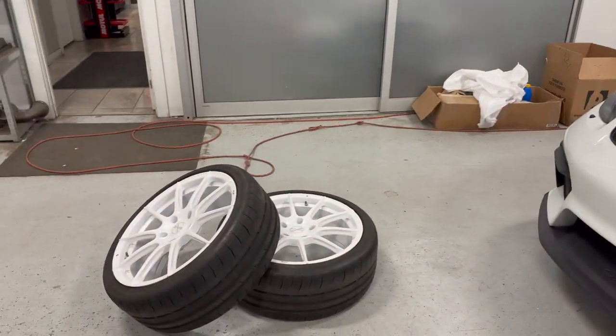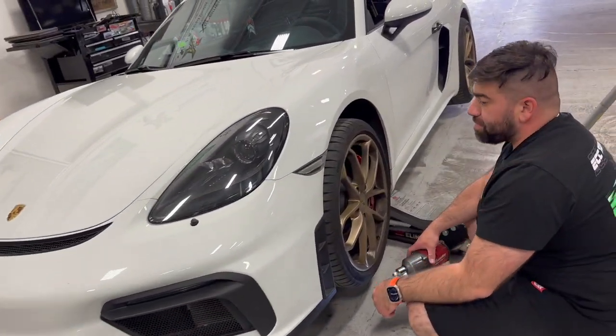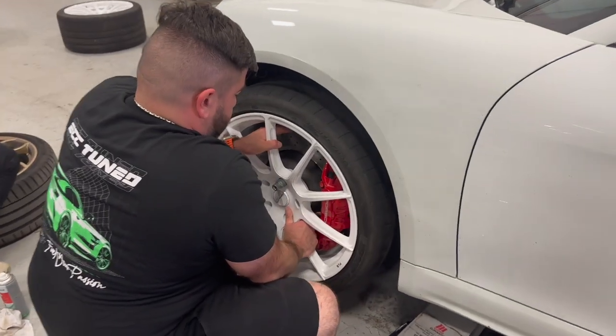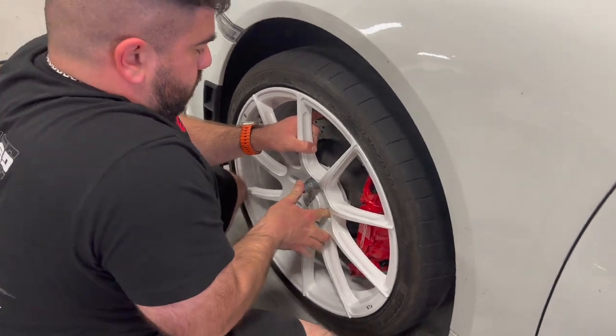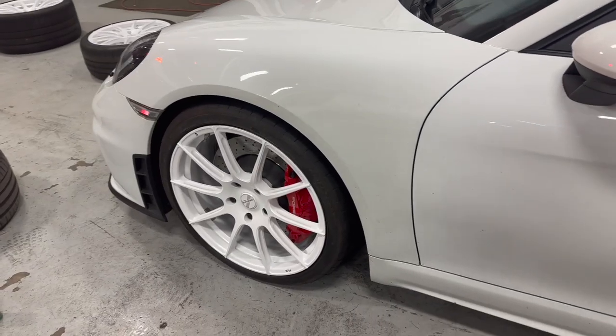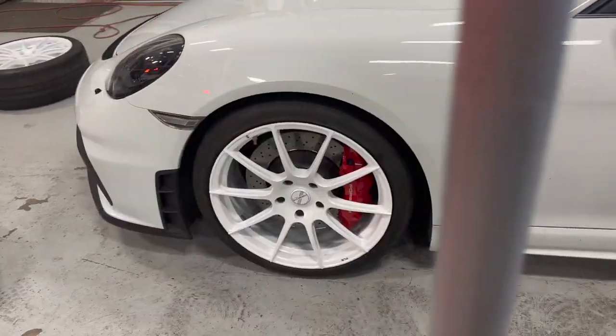So it's finally the day. We have the white wheels right here, the gold wheels are very dirty coming off the car, and Benny's actually doing labor for once. First wheel is on — let's go, looks so good!